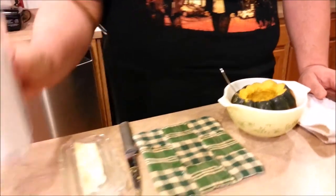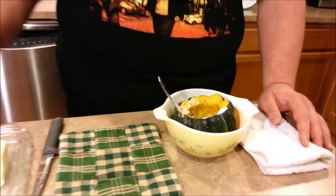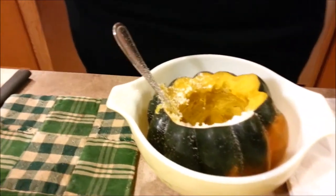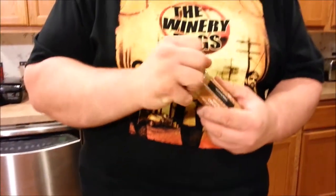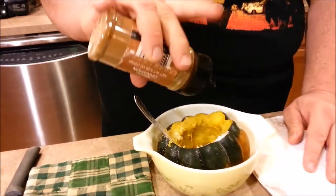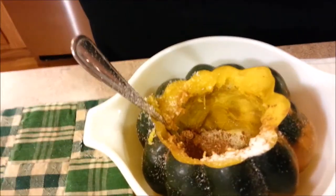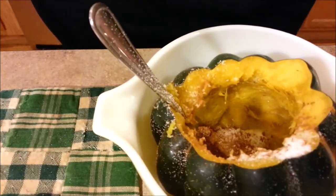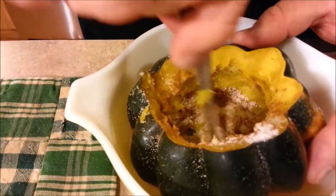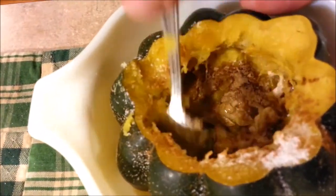Take a little bit of our sugar substitute and sprinkle to taste. And last but not least, I like to put in a little bit of ground cinnamon — just a few little taps. Mix that up and coat the walls of the squash.